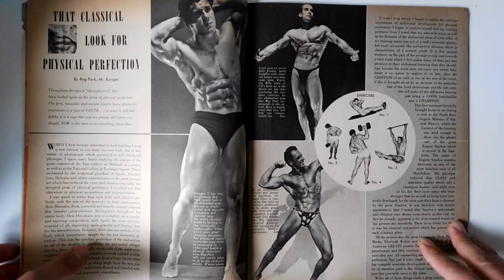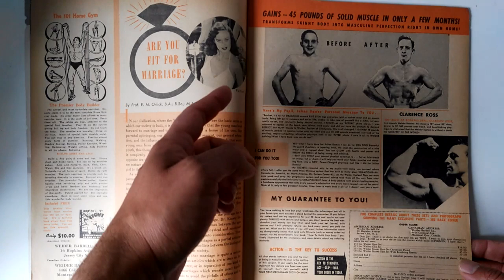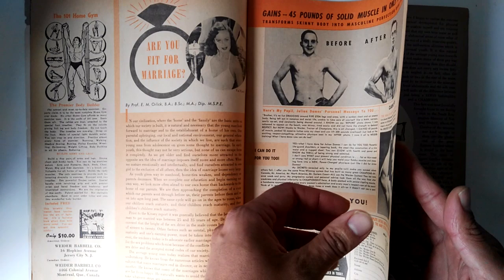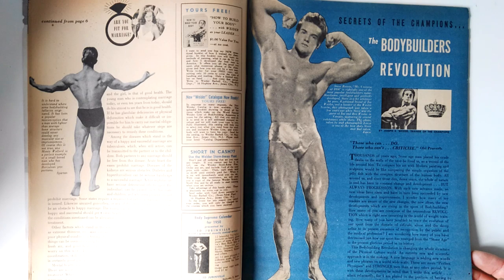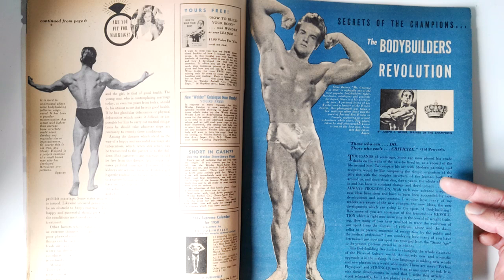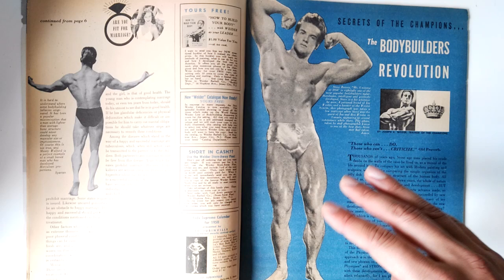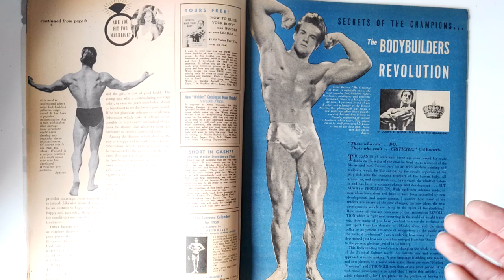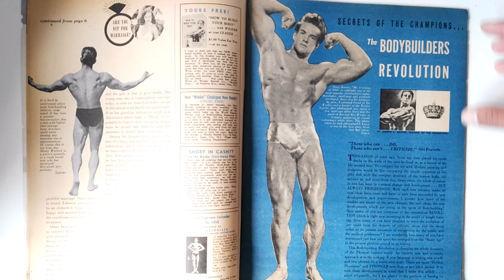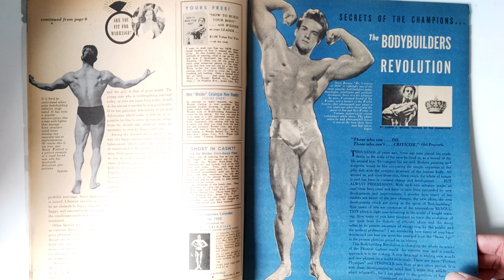Looking back at the rest of the magazine, the first article 'Are You Fit for Marriage,' featuring Val Niord, was not of much interest to me. However, what I really liked was 'The Bodybuilder's Revolution,' written by Joe Weider, where he rants about Bob Hoffman's persistent campaign to ruin the IFBB. Back then there was a war of words between the magazines — Dan Lurie and Joe Weider on one side versus the IFBB, against the AAU of Bob Hoffman and the York gang.